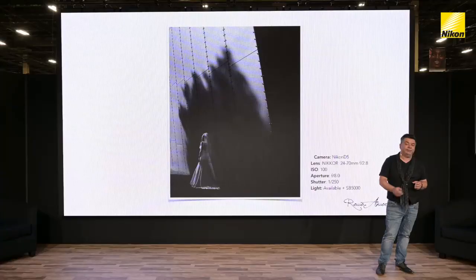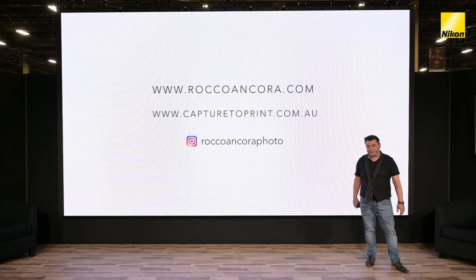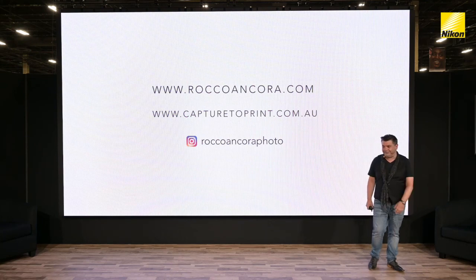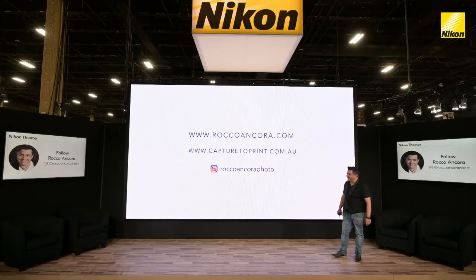So hopefully in this quick 30-minute presentation, you've got an idea and an insight into how to take your creative lighting to a totally different level using the Nikon Creative Lighting System. Thank you so much for listening, and hope to see you at future events. Ladies and gentlemen, Rocco Ancora.